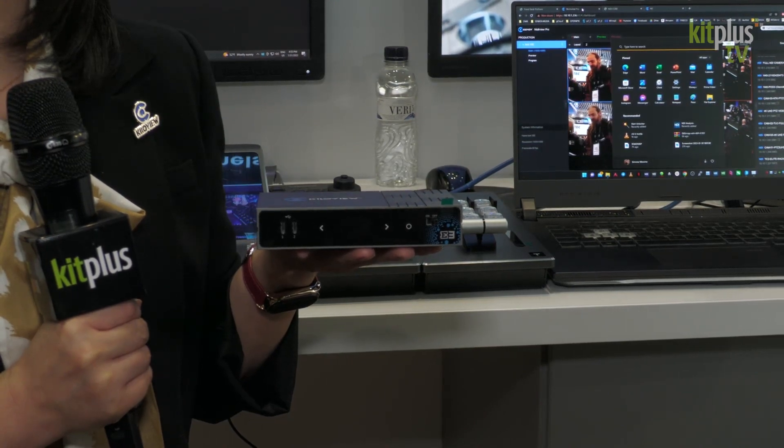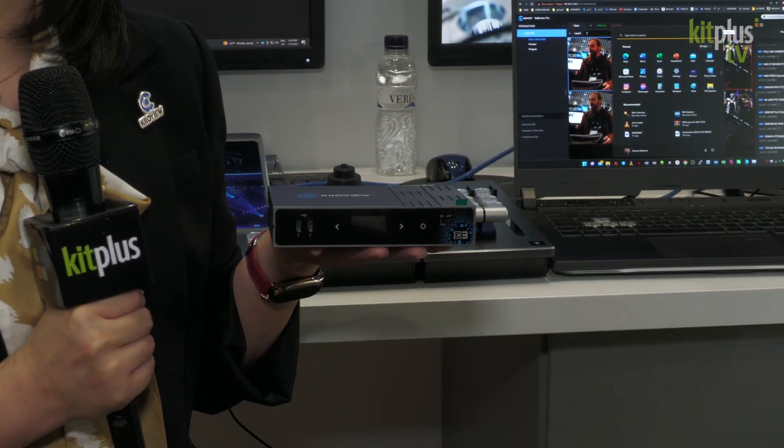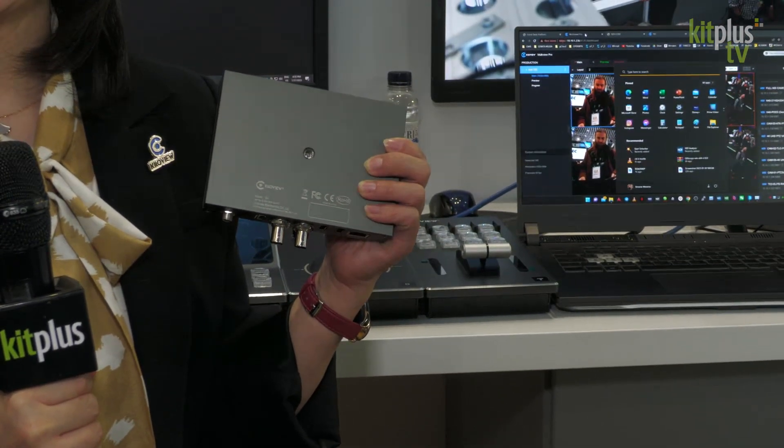So this is not only an encoder — it's a recorder, it's a kind of multiviewer, a lot of functions. And if we look at the front panel, we're adding a display to show all the parameters: the specifications for streaming, the IP address, the bit rate, and other important functions that we can select and change. We also have an extra USB port so we can use it to control PTZ cameras. The display can also work as a tally light.